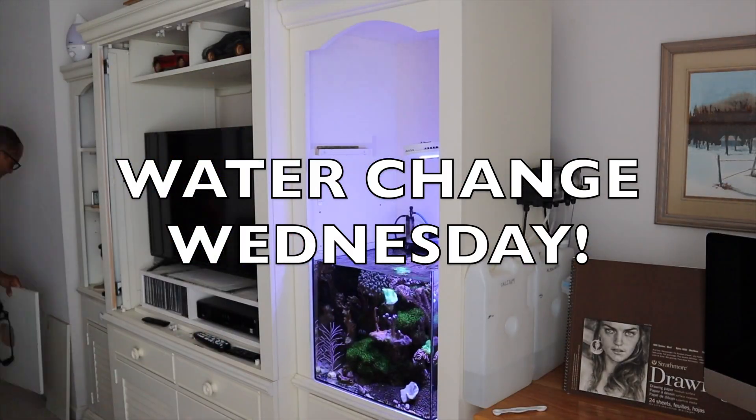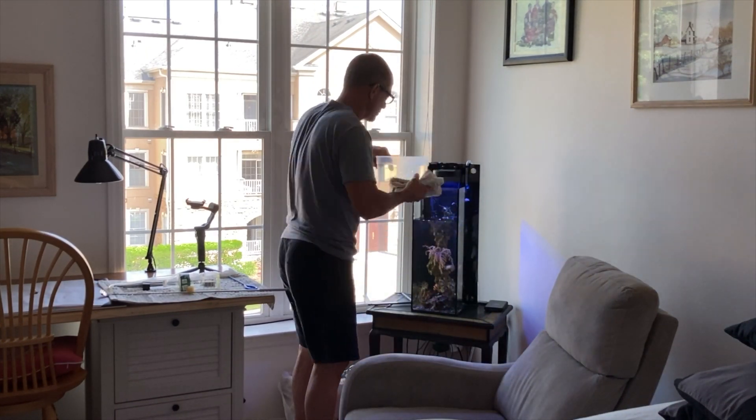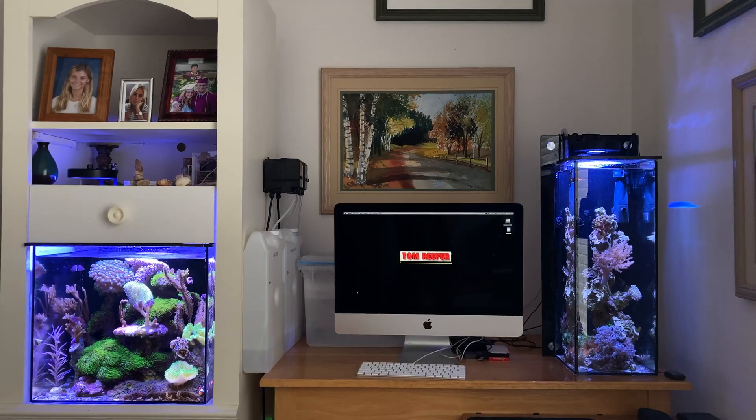Hey guys, Water Change Wednesday! For new viewers, Water Change Wednesday is question and answer day. I take questions from my comments section on my videos and then answer the questions there as well as here. Subscribers, I don't have to say anything about you guys — you know what it's all about.